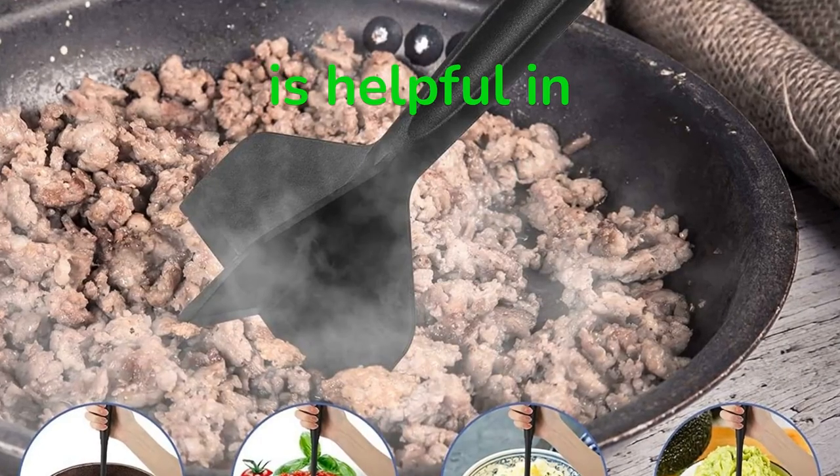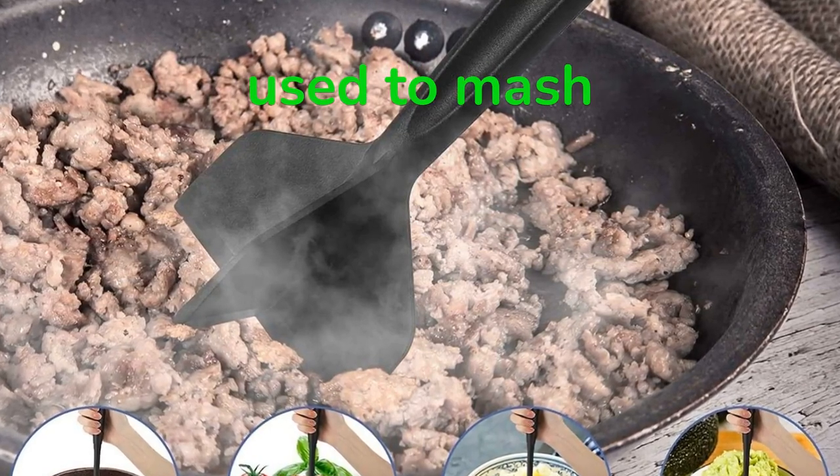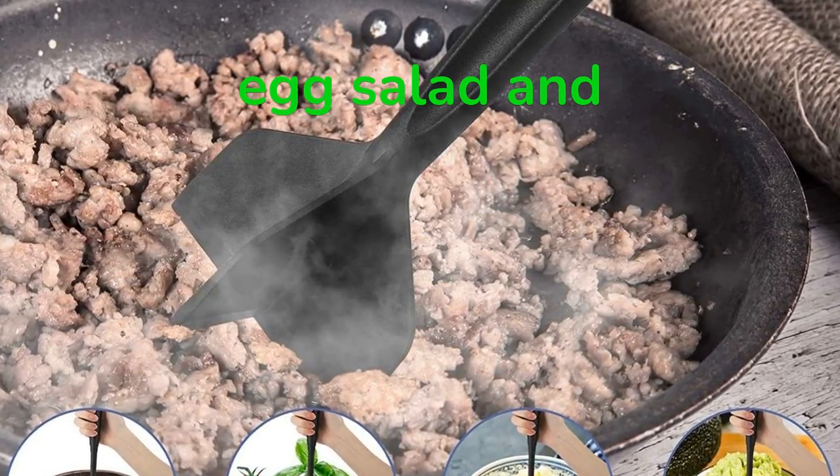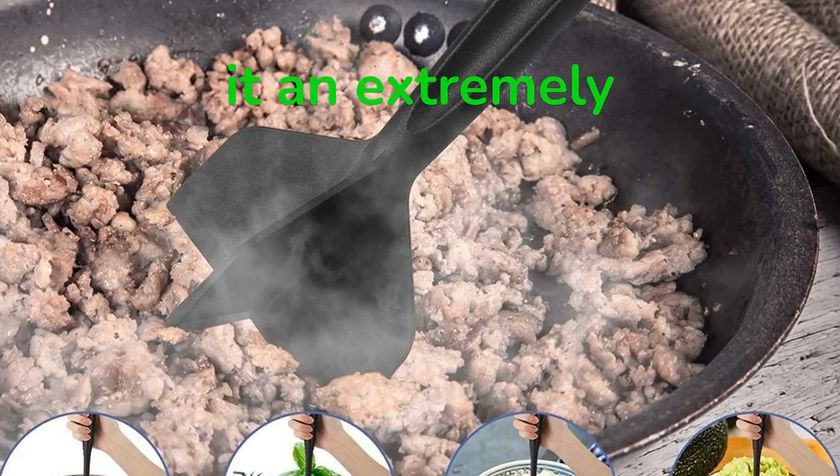This meat masher is helpful in separating hamburgers, ground turkey, or chicken, and can also be used to mash potatoes, tomatoes, egg salad, and other foods. Its multifunctionality makes it an extremely versatile kitchen tool.